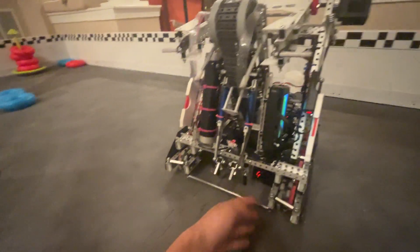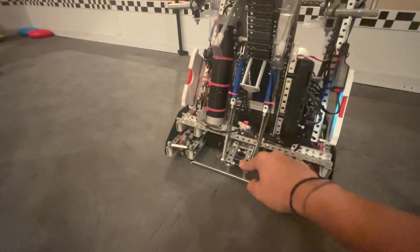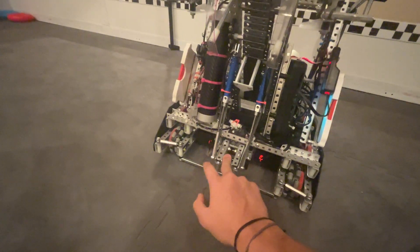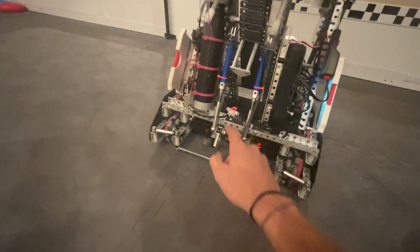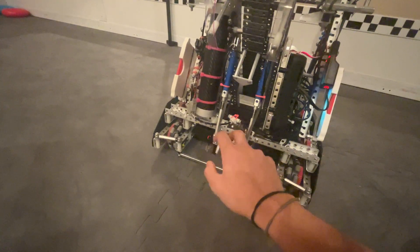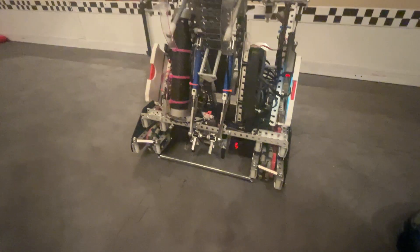Here's our clamp. It's got pretty good geometry — thank you to 2045Z, we kind of borrowed this design from them. Before Sugar Rush, our clamp wasn't bending but we just wanted to remake it stronger. We added more boxing throughout and made sure it never bent, and it looks pretty solid right now. We're happy with it.